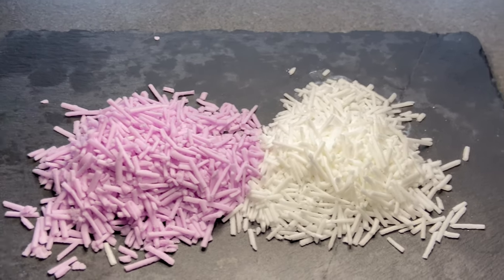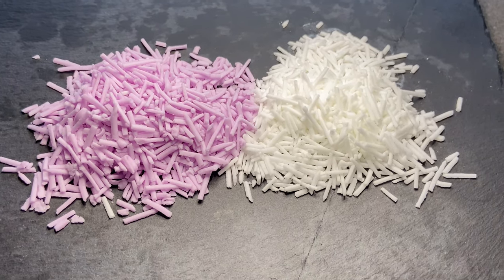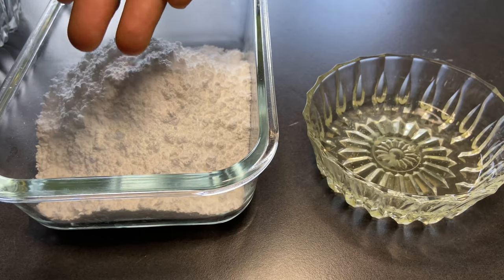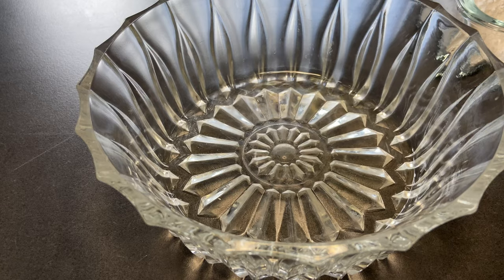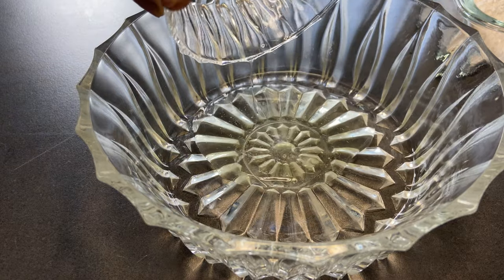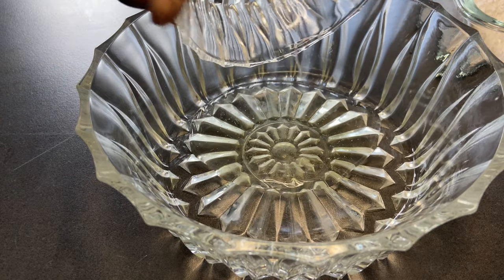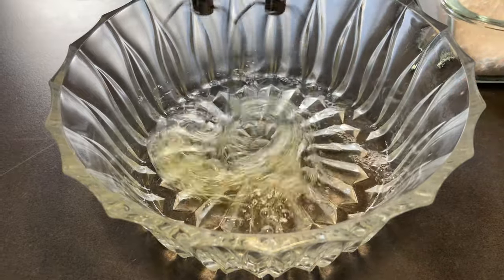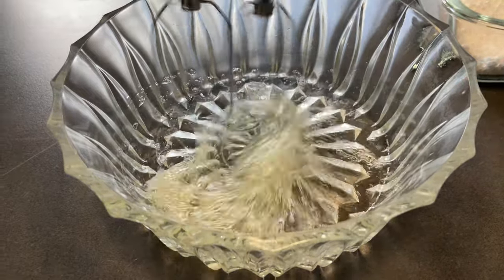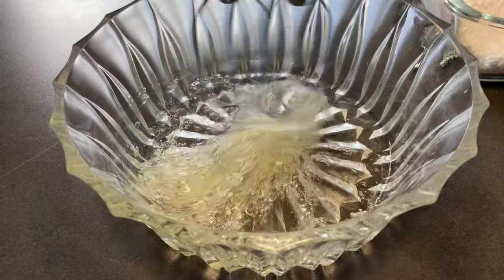Hello guys, welcome to my channel! Today we're going to make sprinkles. We're going to need 200 grams of powdered sugar and 30 grams of egg white. We're going to take our already warmed egg white and mix it with a hand mixer a little bit, then we're going to slowly add in our powdered sugar.